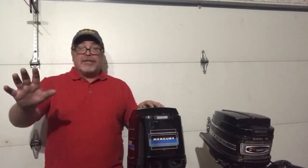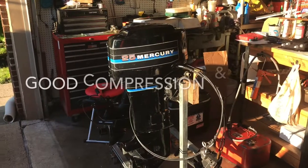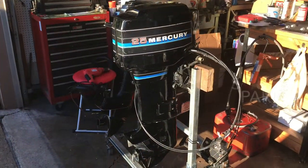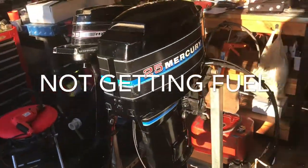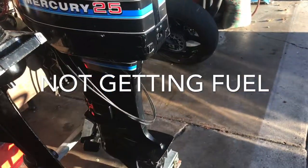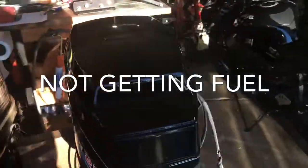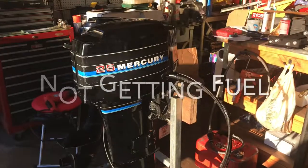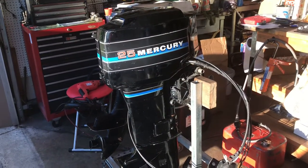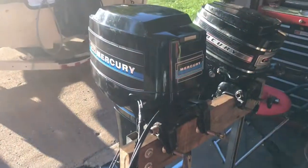Thanks for watching and please stay tuned, don't forget to subscribe. Just wanted to give you an overview of this 25 horse Mercury — looks pretty sharp actually. There's some wear on her but she doesn't look too bad, not for its vintage. All we probably have to do is a carburetor rebuild and maybe a fuel pump rebuild, but we'll see. Maybe we'll get lucky and just have to do some cleaning and get it running.